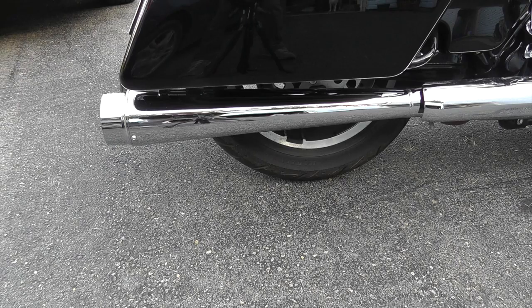Hey guys, it's Mike at WestEndMotorsports.com here with another set of slip-ons on our 2017 Harley-Davidson Street Glide with the Milwaukee 8 Motor.